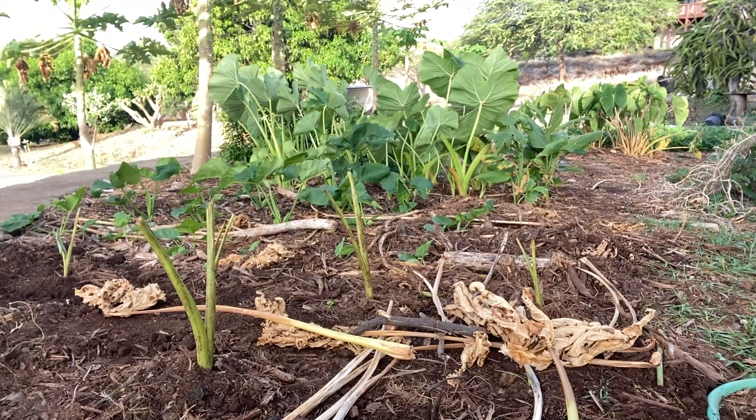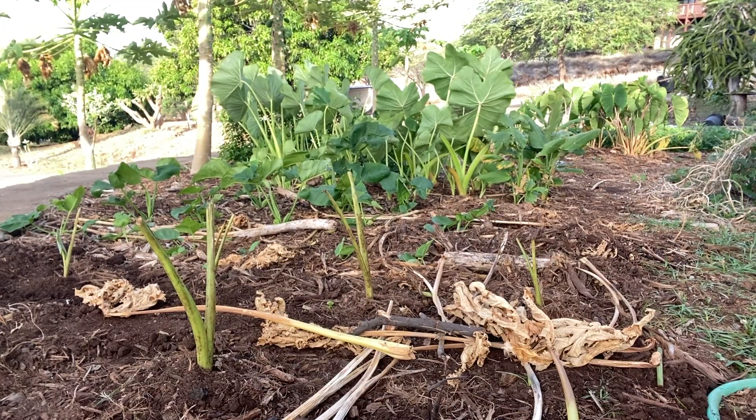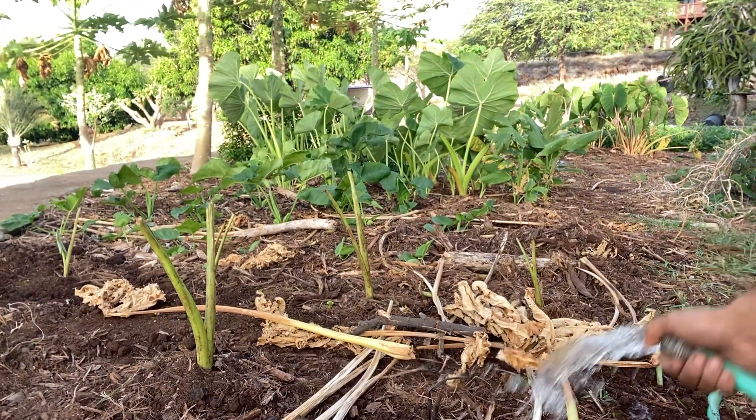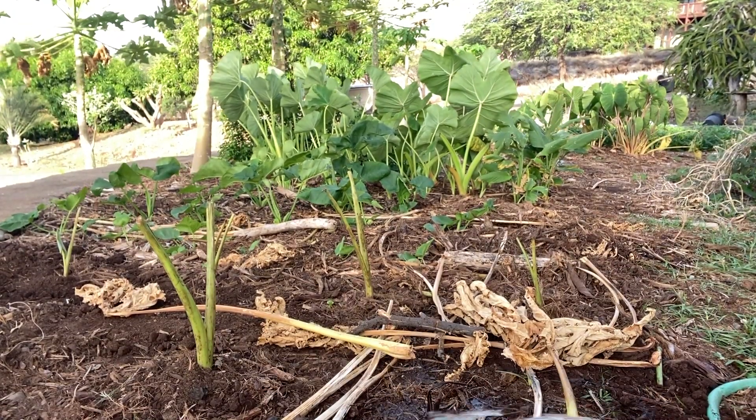Here I just laid some papaya branches. Later I'm going to cover it with mulch. The papaya branches are just to kind of discourage the chickens from digging up all the mulch.